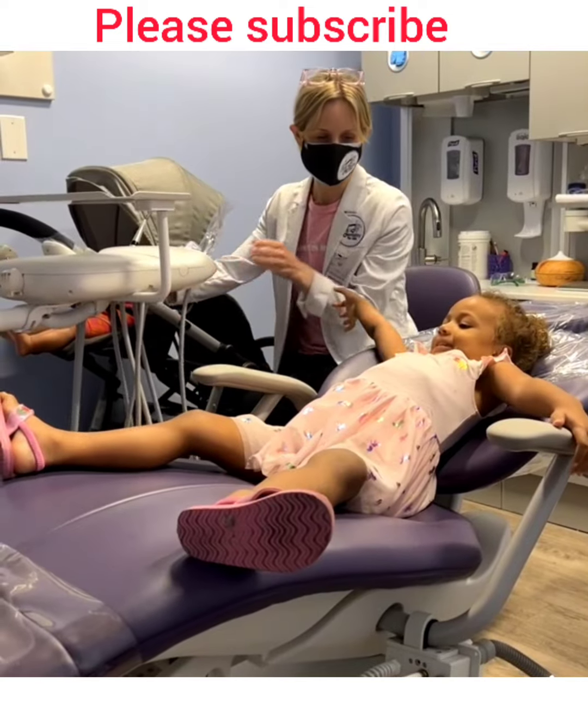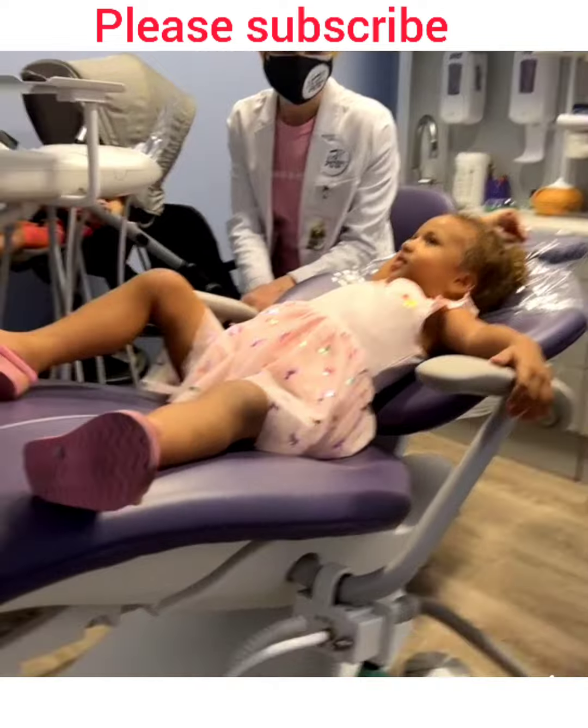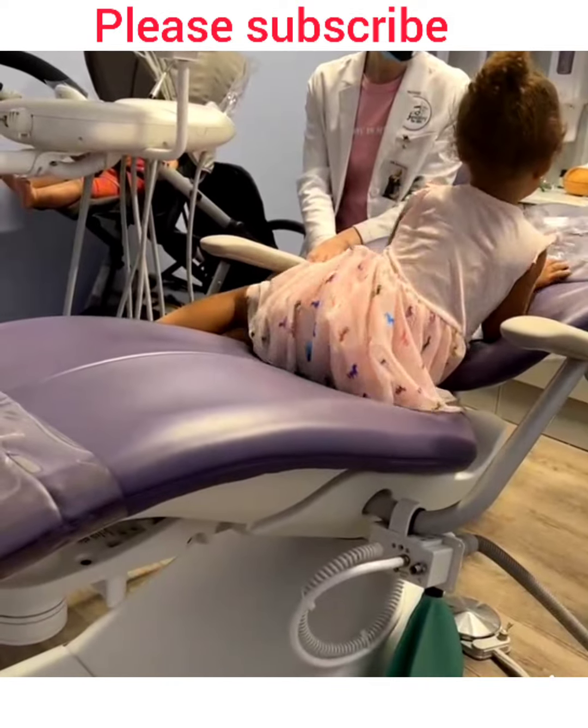Okay, I'm gonna see your teeth — we did this before. We count your teeth like with a little small mirror and brush them. You want to go right back? You want to lie down back?